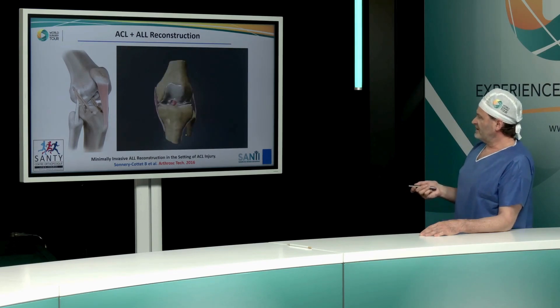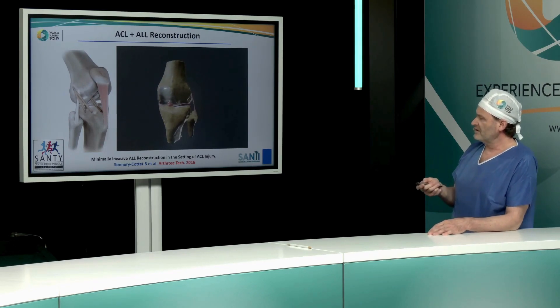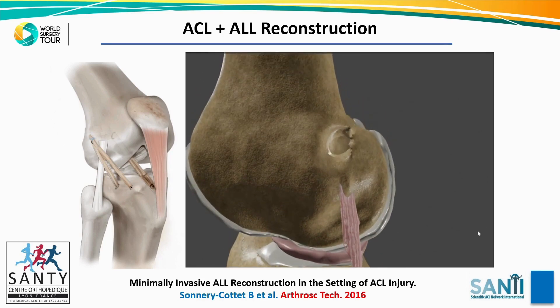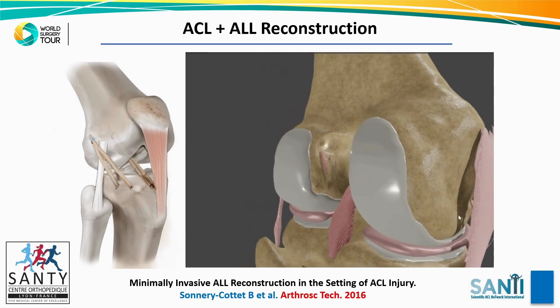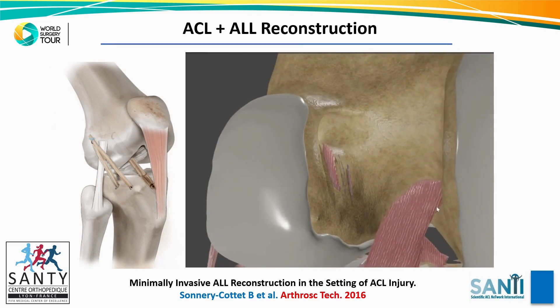This is a video — yes, it's working. It's a 3D MRI with an outside-in ILL reconstruction, and you can see this typical outside femoral tunnel. We have just one tunnel for both the ACL and the ILL, and that's one of the main reasons why this surgery is so quick.